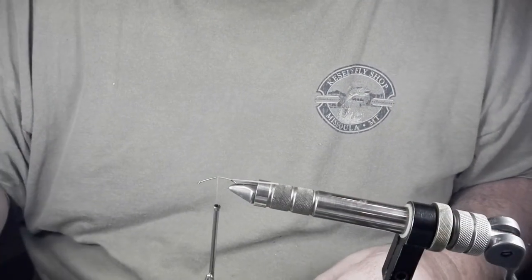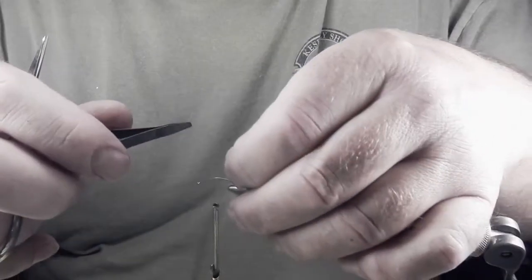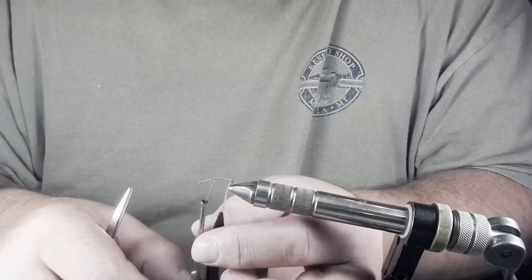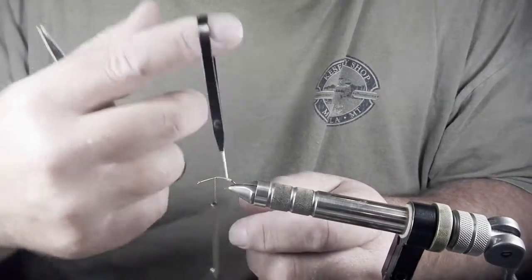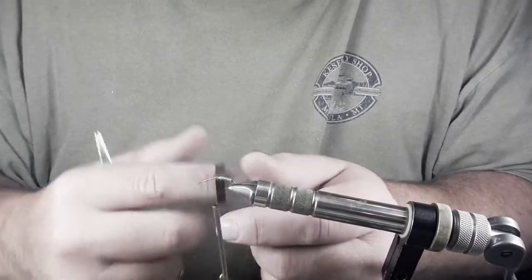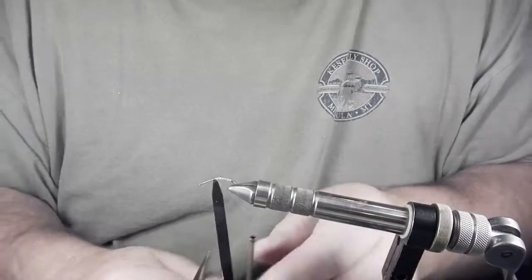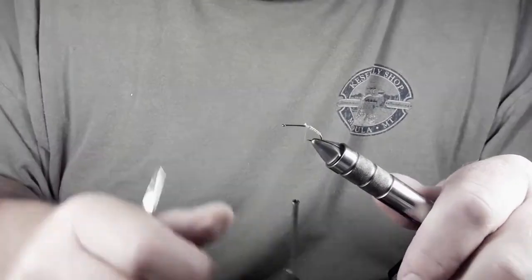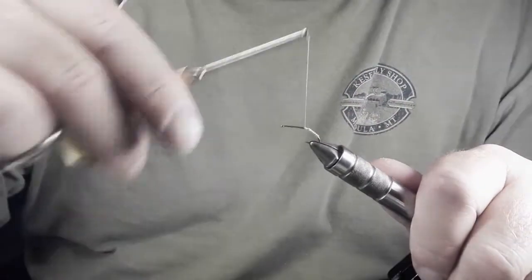This is a whole lot easier to wrap using hackle pliers, so I'm going to use my hackle pliers to wrap this biot. The reason you put the clear side forward is because there's a little ridge on your biot — it gives your fly a little extra life, and I like to be able to see that ridge. Take it to the flat, wrap it around once, wrap it twice, still applying pressure on my bobbin. Cut the dangler off close and wrap it flat.